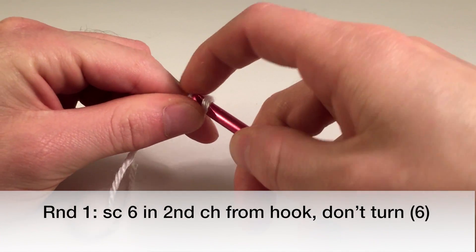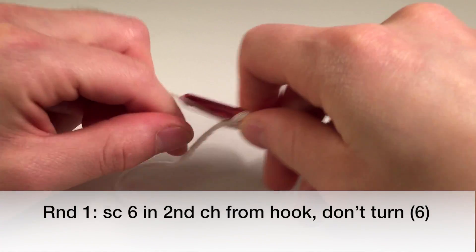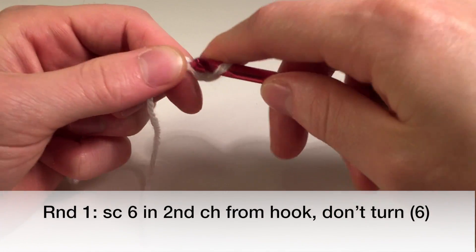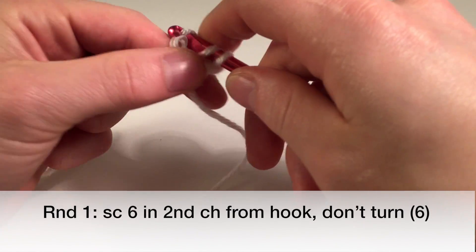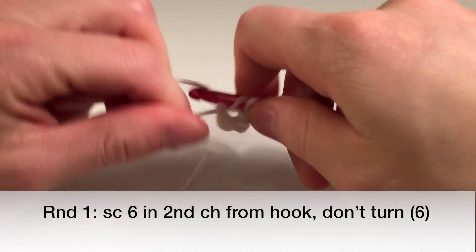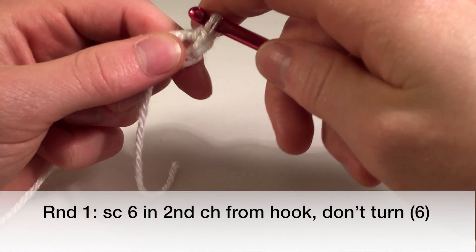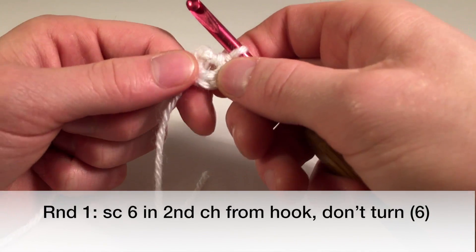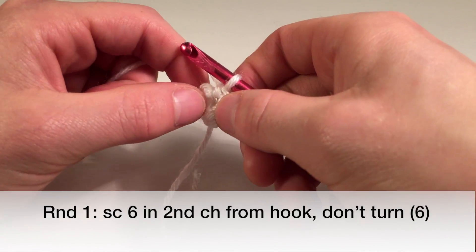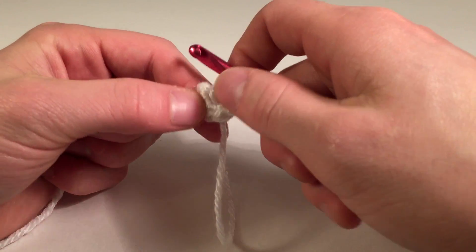And single crochet six into the second chain from the hook — one, two, three, four, five, and six. Pretty easy. I've never made it with this yarn before so I'm not sure what it's going to end up looking like at the end, but we'll see.